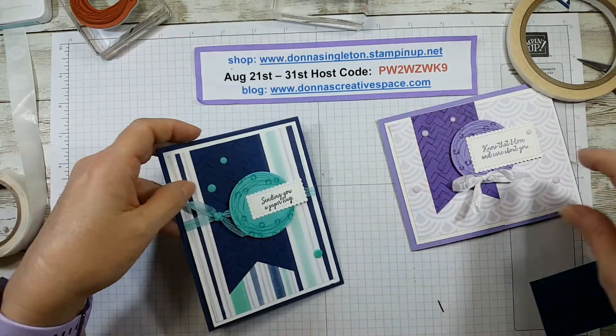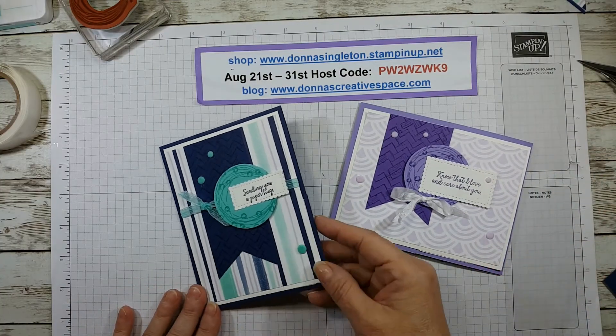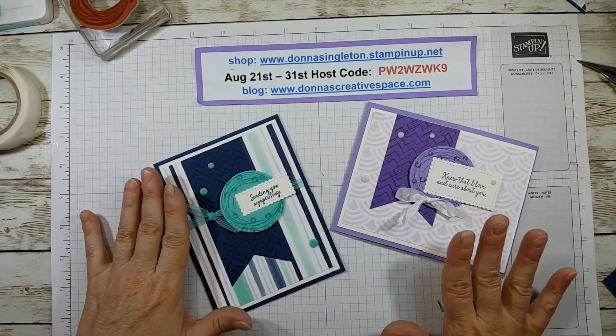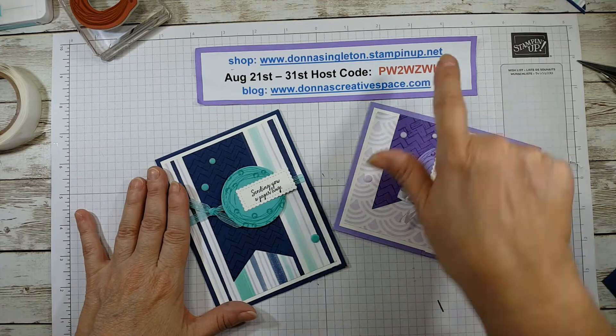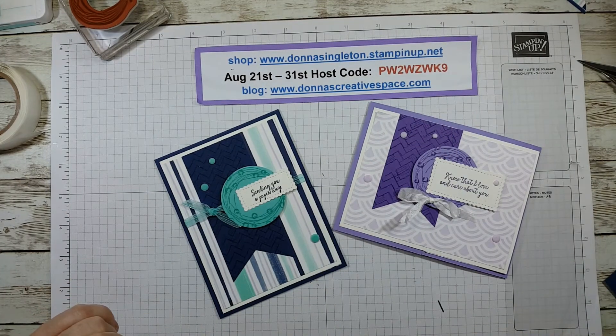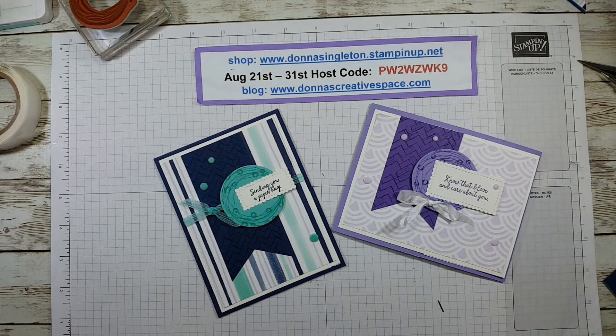So there you have it — that's our Fun Fold Friday. We made a fun fold and actually turned it into a gift card holder, which was pretty cool. If you're shopping this month, please use my host code for the rest of August. Don't forget to use your bonus day coupons — you got $5 if you shopped in July and spent $50 on product in an order. Thank you very much and I'll see you next Friday. Take care, bye-bye!